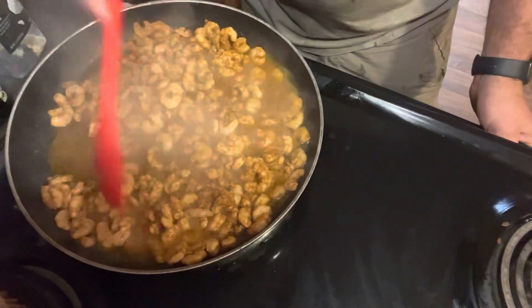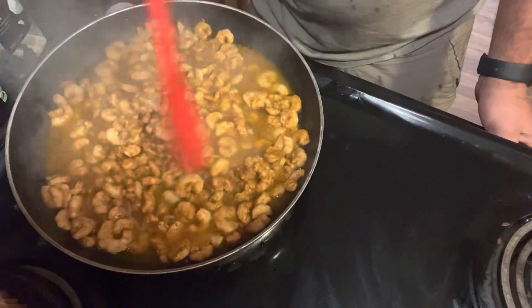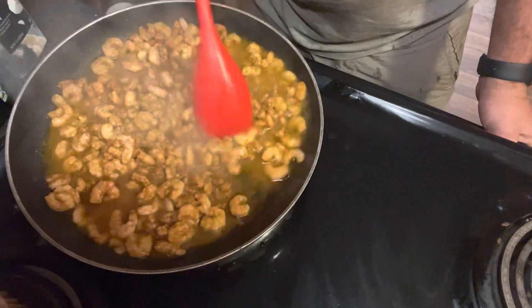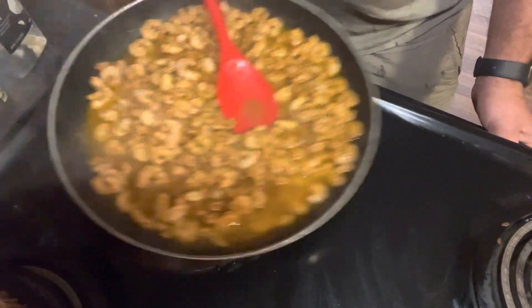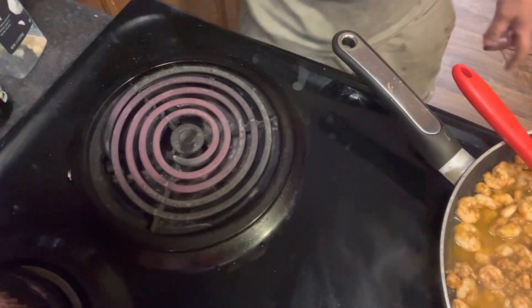Alright, just like that. We're going to be done once they start turning a little bit white. Because they're not very big shrimp, you're going to take them off the heat, and then I'm going to show you how to make this sauce.